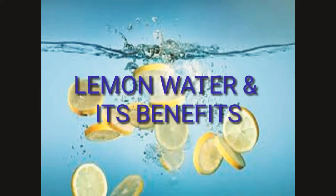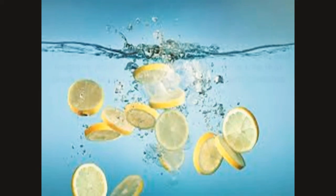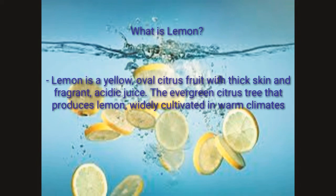Lemon water and its benefits. What is lemon? Lemon is a citrus fruit with thick skin, fragrant, and acidic inside. The evergreen citrus tree that produces lemons thrives in warm areas.